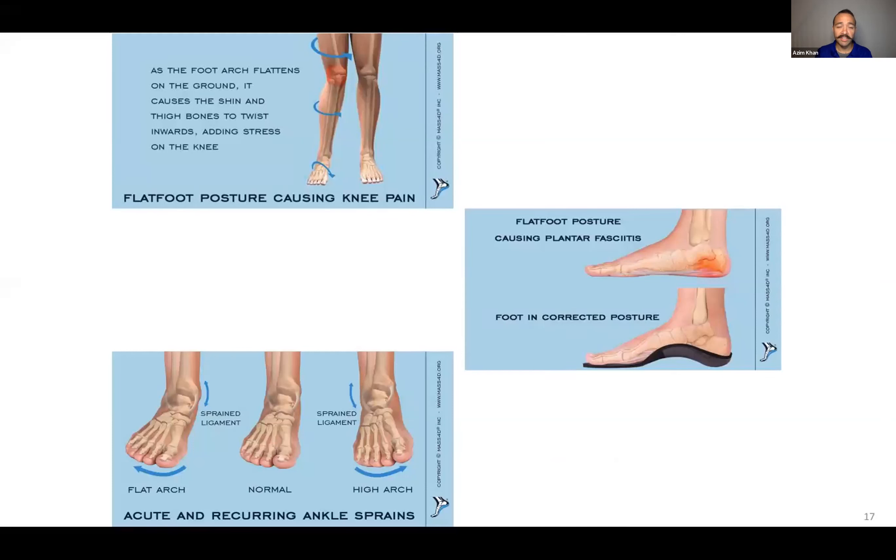Too flat an arch can cause your joints to go in directions they're not meant to go — there could be twisting, which puts more stress on joints and muscles and can cause lots of problems. Whether it's too flat or too high, those are irregular arches and that can cause overall problems with weight distribution. It could be easier to sprain a ligament or cause plantar fasciitis, which is inflammation of the fascia at the bottom of your feet.